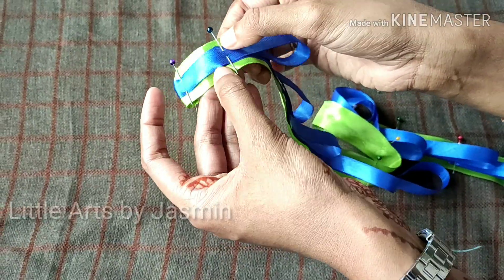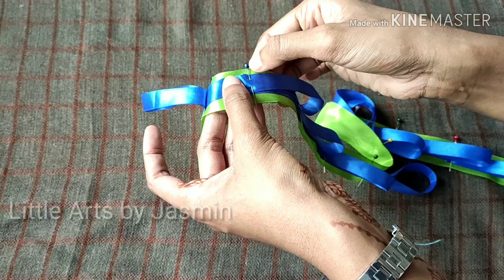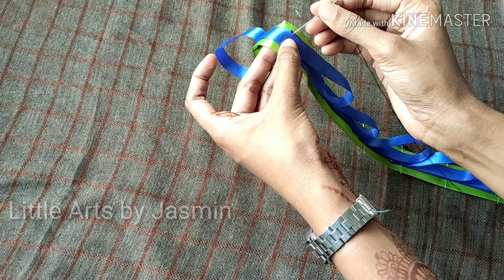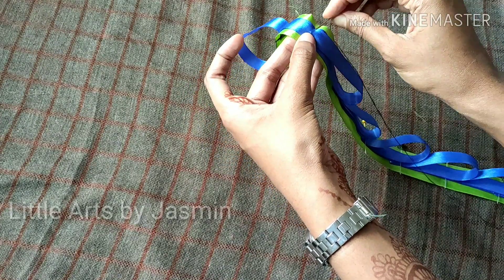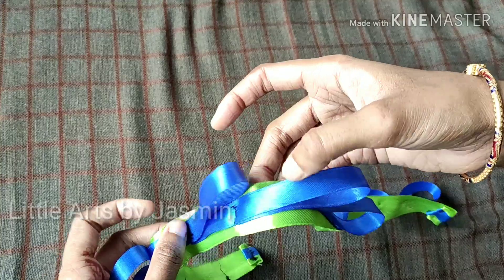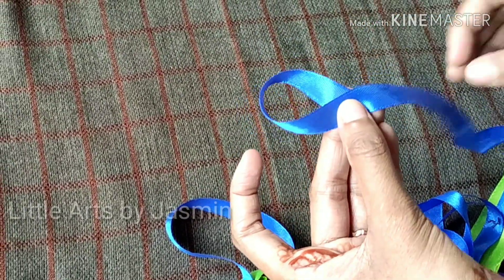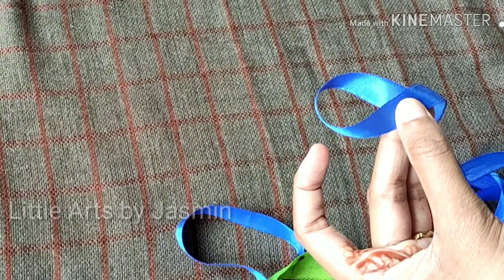I'm going to cut all the pins in the pan. I am going to cut a ribbon for this hook.